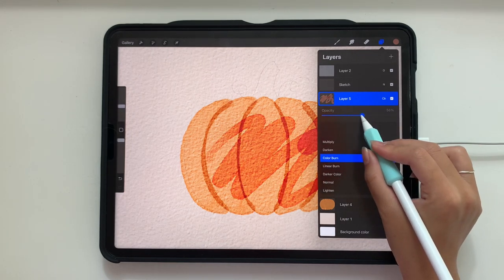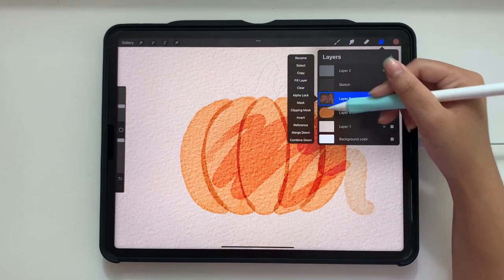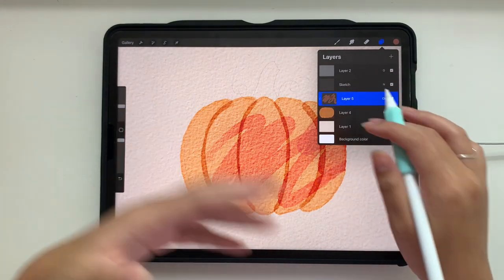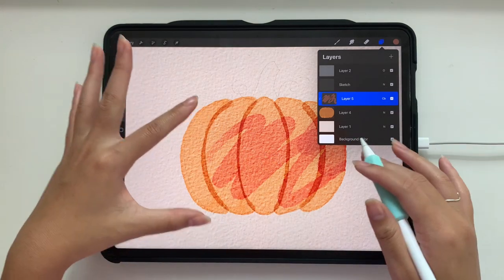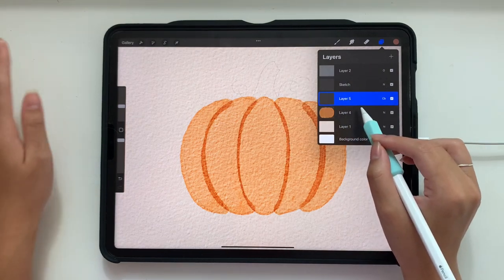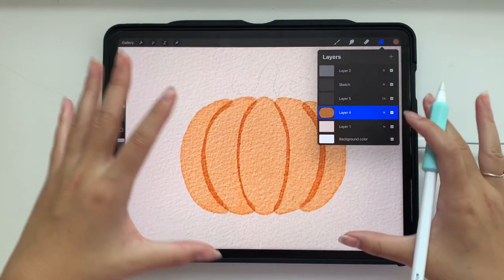If I make this into a clipping mask, all those pixels will be clipped to the pumpkin layer so you won't see stray strokes, but it does change the integrity of the color and the way it blends. So I'm going to turn off the clipping mask, clear this layer, and go back down to the pumpkin layer. This is a workaround to make sure all my strokes stay within the shape of the pumpkin without losing that integrity of color.